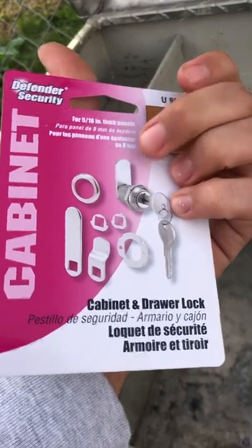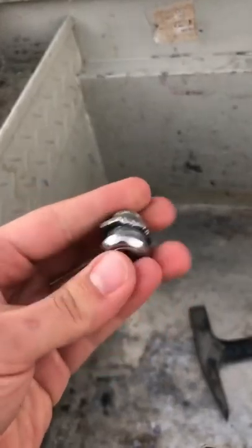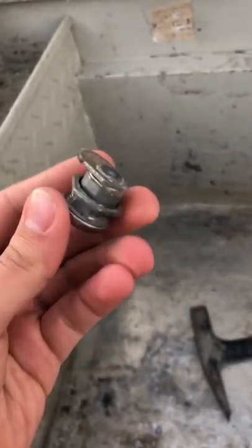It comes with a few different size pieces. I'm going to put the smallest one on there — if it's still too long, I'll either drill it out and use another piece or just cut the other one down. Let me get all that ready and I'll show you guys how to do that.